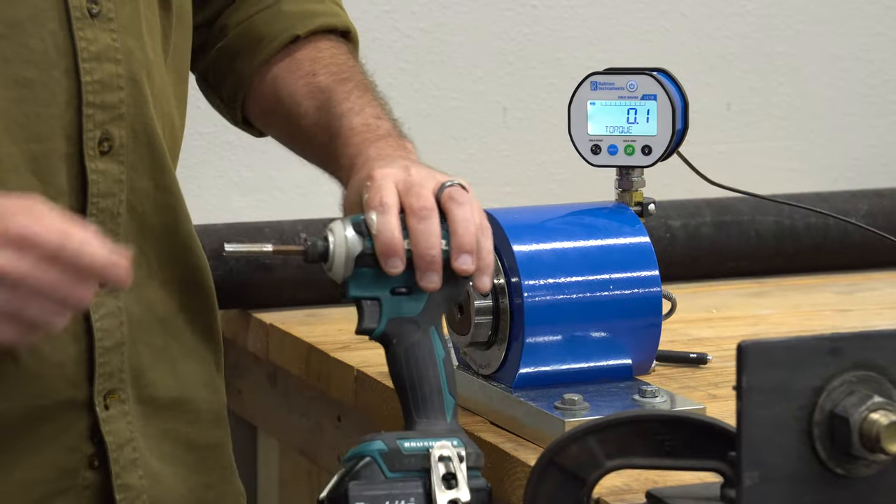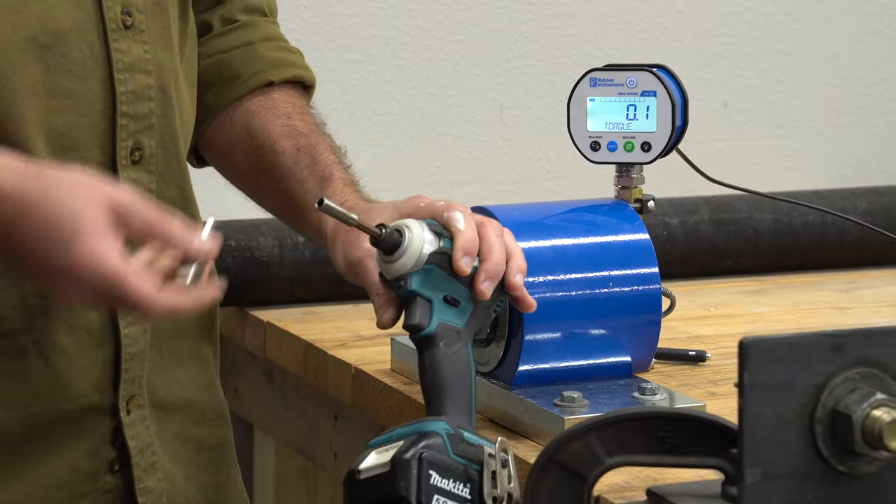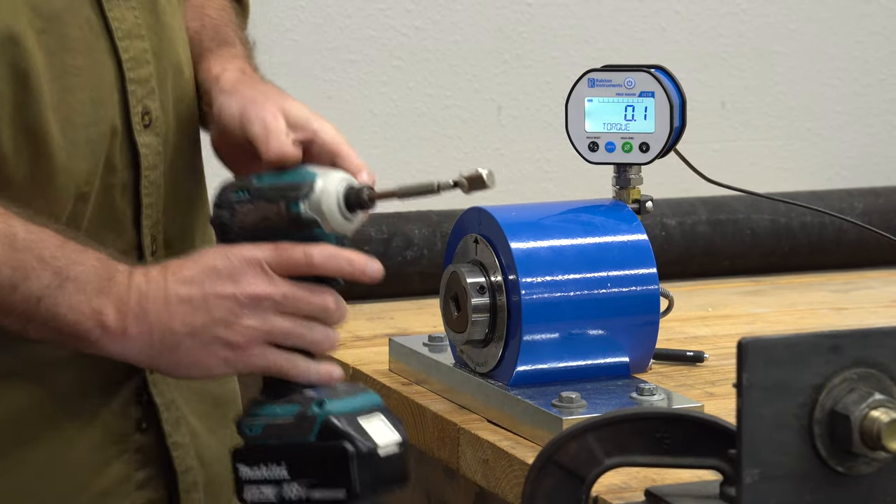We're going to give a standard bit holder one more chance here. You can see I've had to reach pretty deep in the toolbox. This one is the same size as the Crescent Vortex bit holder — we'll see if it holds up.